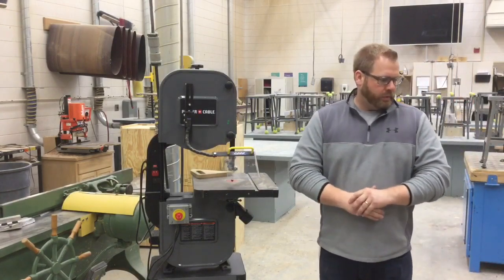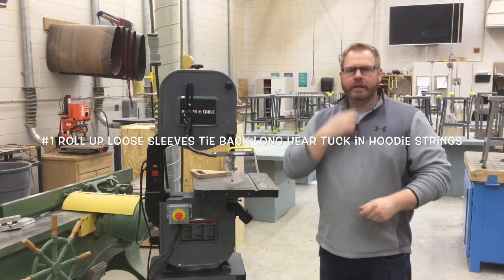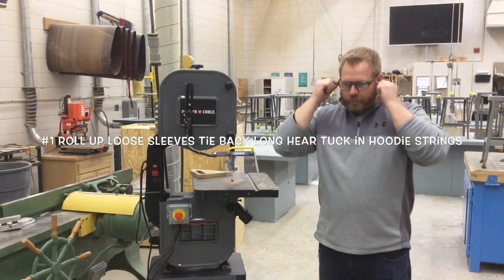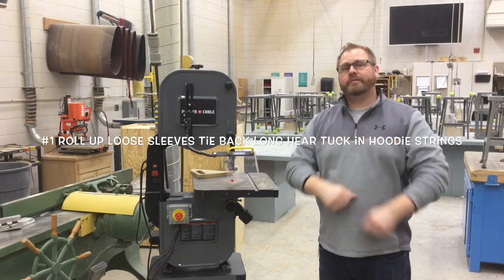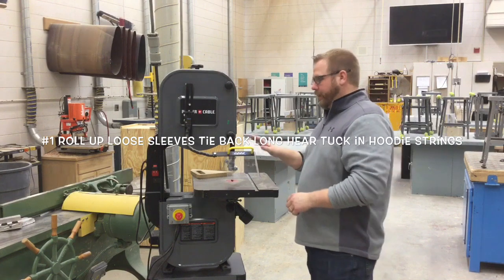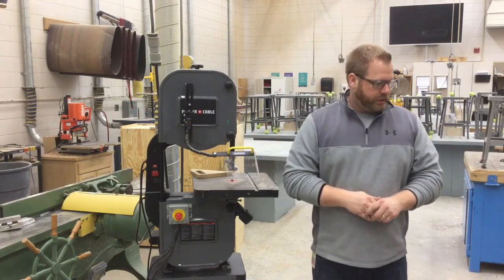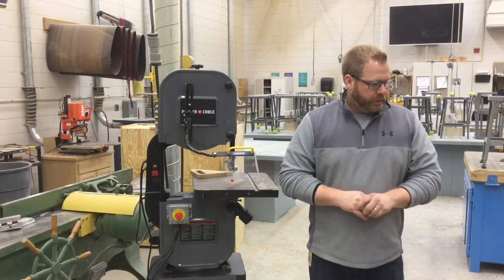Rule number one on the bandsaw: roll up any loose sleeves, tie back long hair, tuck in necklaces, and hoodie strings. Especially if you have earbuds — we can't have earbuds in class — make sure all that stuff is tucked into your shirt so that as we lean over it doesn't get trapped in the blade. That goes for all equipment in here, not just the bandsaw.